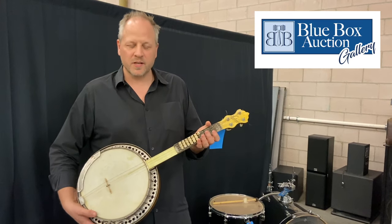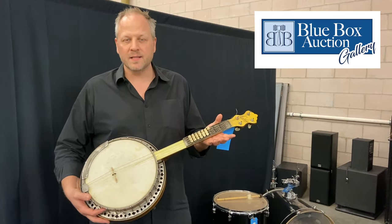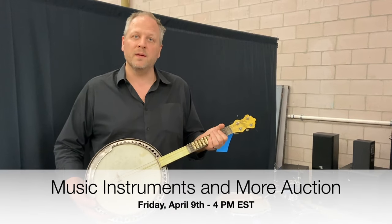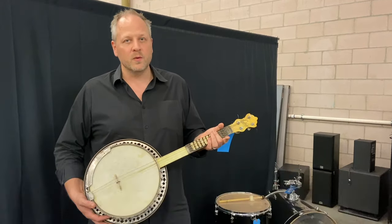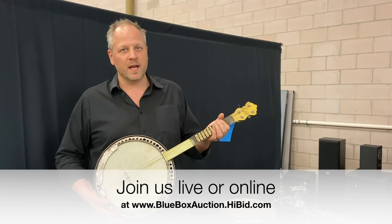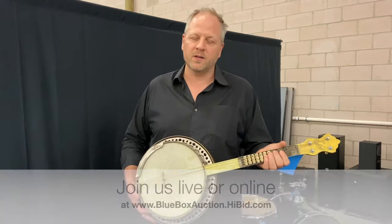Hi everybody, it's Jim with Blue Box Auction Gallery, showing you one of our upcoming lots in our music auction this Friday, April 9th, starting at 4 p.m. Eastern Standard Time. Keep in mind, you can bid online worldwide, and we do ship, or you're welcome to come here in-house and join us as we do the live auction here as well.